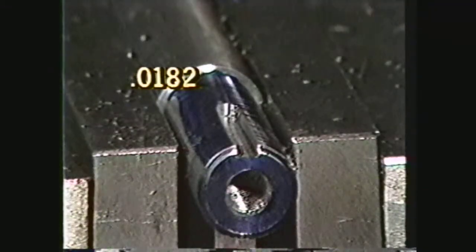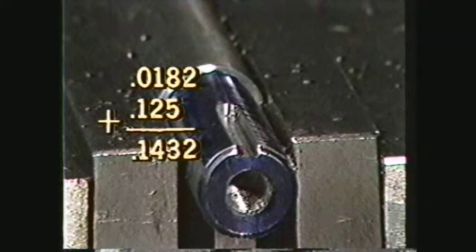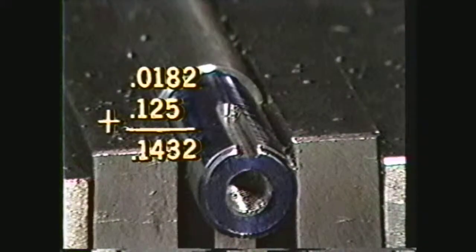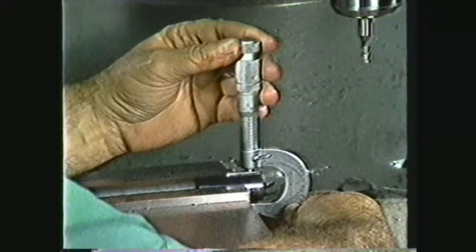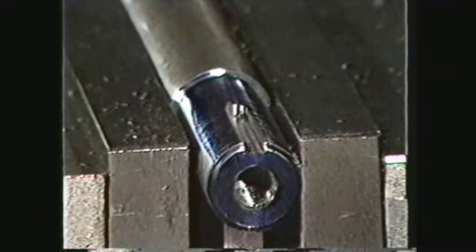Adding this value of 0.0182 to 0.125, which is one-half the width of the key, gives a value of 0.1432. This measurement is the distance from the top of the arc to the bottom of the key seat. The tolerances allowed for keyways are plus zero and minus ten thousandths. In this demonstration, the keyway could be cut to a depth of 153 thousandths.